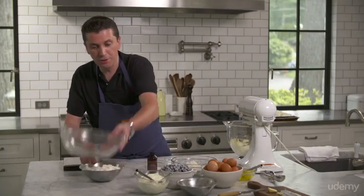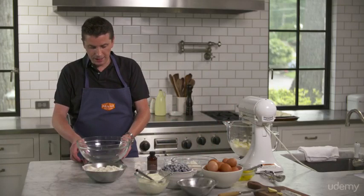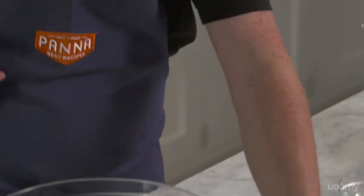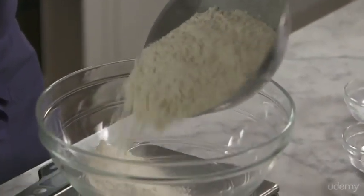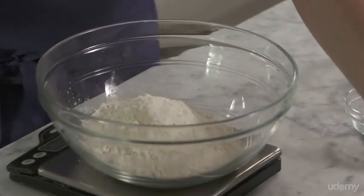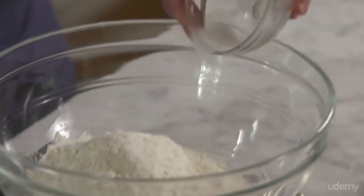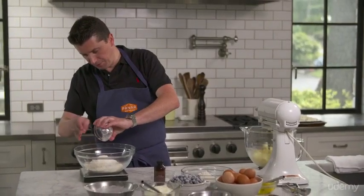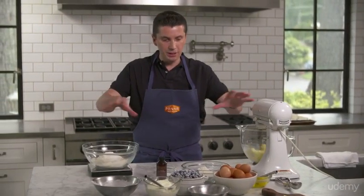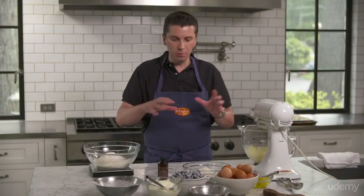Now what I need to do is measure my flour. What I like to do, especially with baking soda and baking powder, is make sure those two are mixed evenly into the flour so you don't want to have a chunk. So I put my flour in. The next step is you need to tare your scale so you start over at zero. Now I have my baking soda — three grams. As you work, you always want to make sure that you work clean.